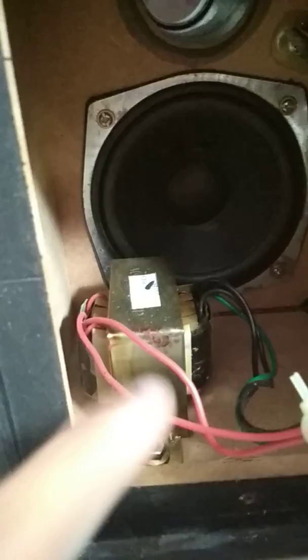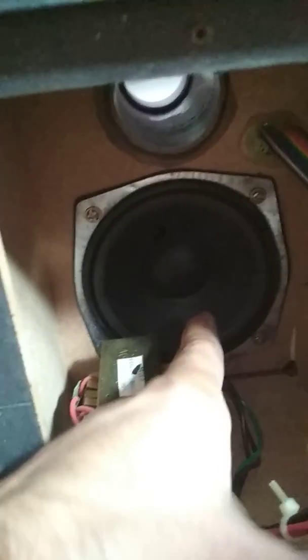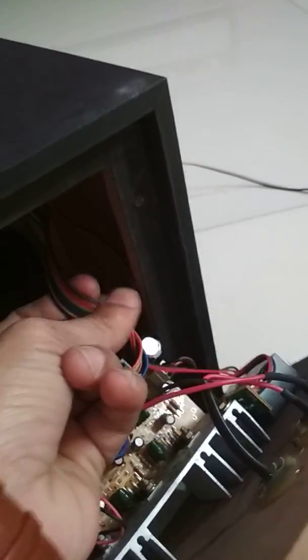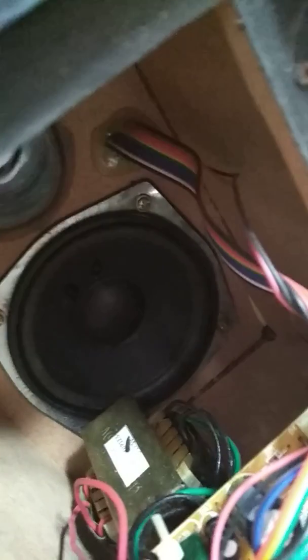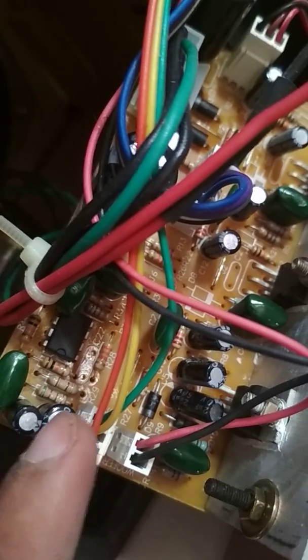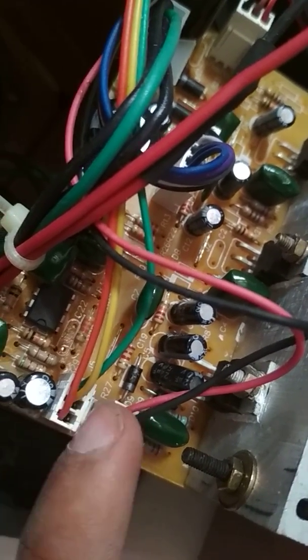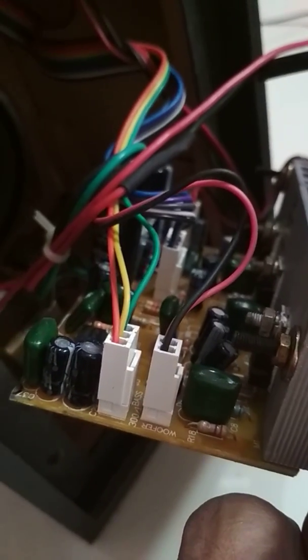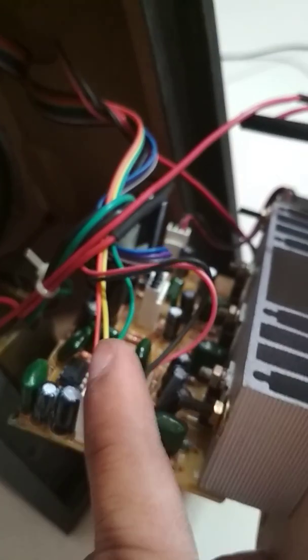Let us show what is inside it. One is a transmitter, one is a woofer. This wire comes out from inside and is connected to this circuit. This is the woofer pin.